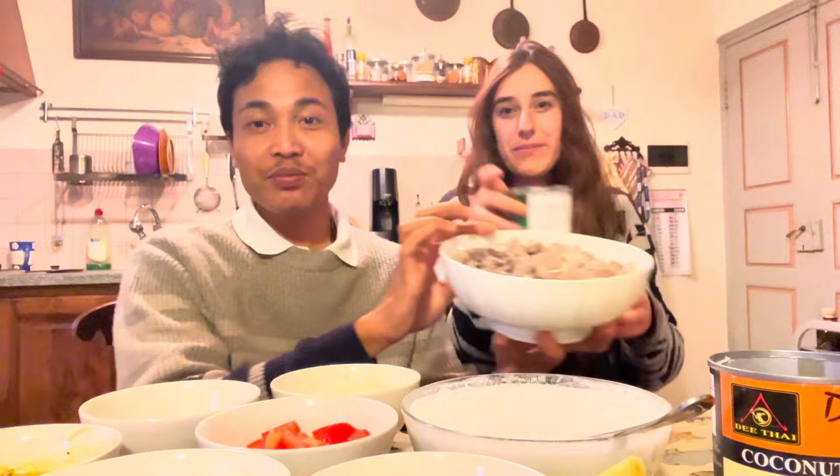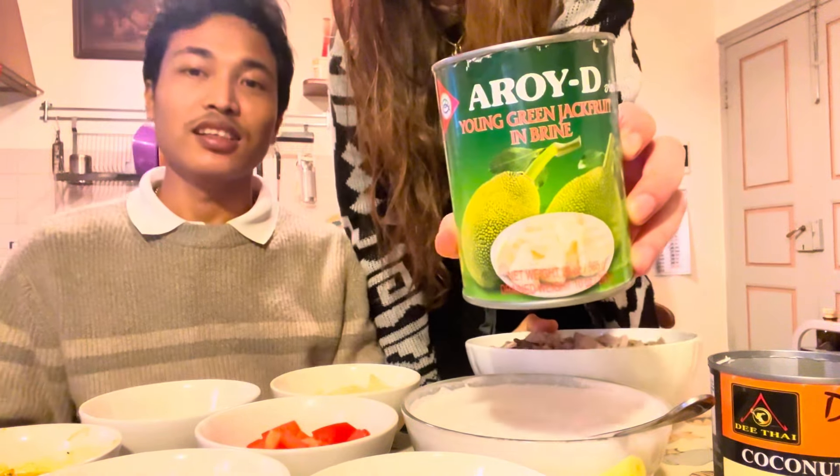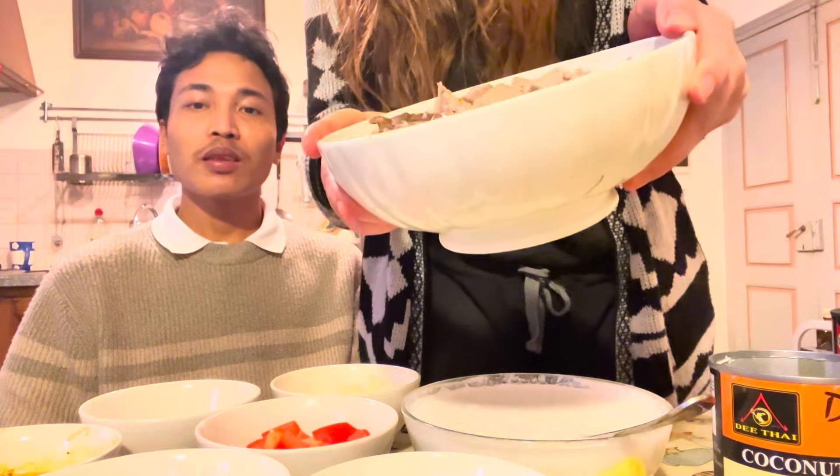We were watching a street food documentary and they were all talking about Gudeg. So we went to the Asian market and tried to find jackfruit, which is the main ingredient. Jackfruit is popular because the taste and appearance is like meat, so many vegan and vegetarian people use it a lot.